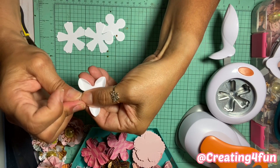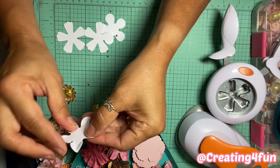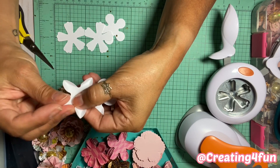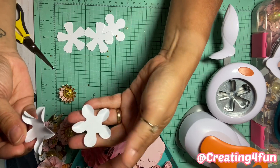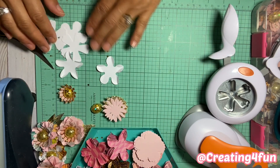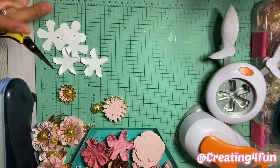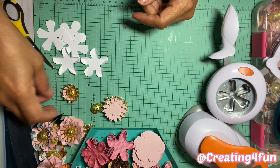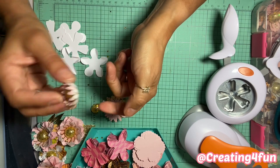This one had a double — I didn't realize it was two — but same thing, just pinch. All right, so now we're ready to make the flower. You can either start from the bottom or start from the top — it doesn't really matter. We're just going to start from the top on this one.